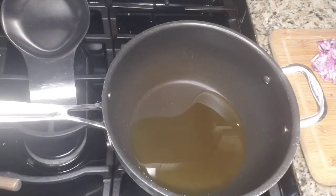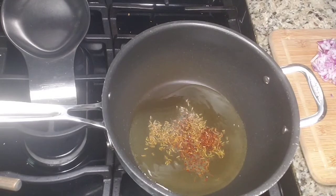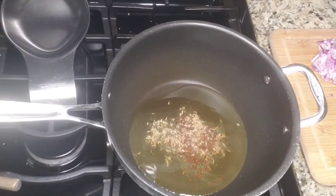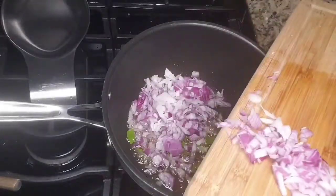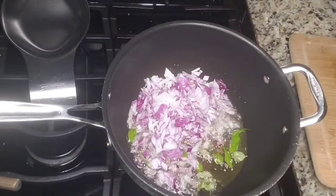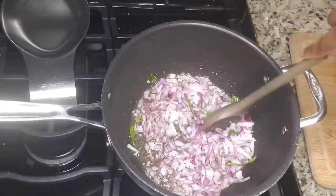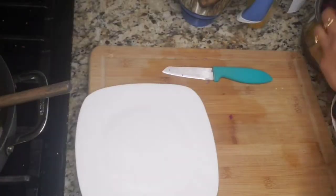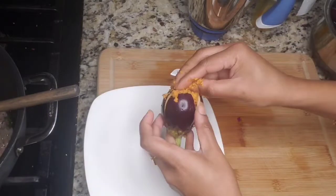Take a wok and add oil. After your oil is hot, add the mustard seeds, cumin seeds, curry leaves, then the onions. Once you see the mustard seeds spluttering, add the curry leaves and then the onions. Cook the onions until golden brown in color. In the meanwhile, we are going to stuff the masala in the brinjals — in the eggplants.